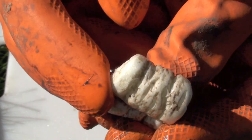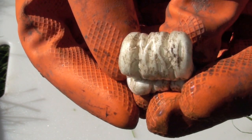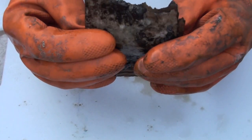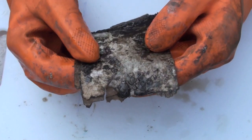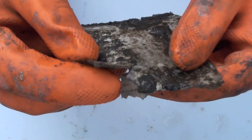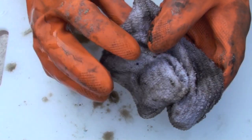First on the list is styrofoam — it looks a bit dirty but it doesn't look any different from when it went into the ground. It looks like it has not biodegraded. Second on the list is plastic bag — it too looks exactly like it did when it went into the ground. There was no biodegrading here. Next is cardboard — it has softened and looks tattered around the edges. It's beginning to break down, so this cardboard looks like it is beginning to biodegrade.